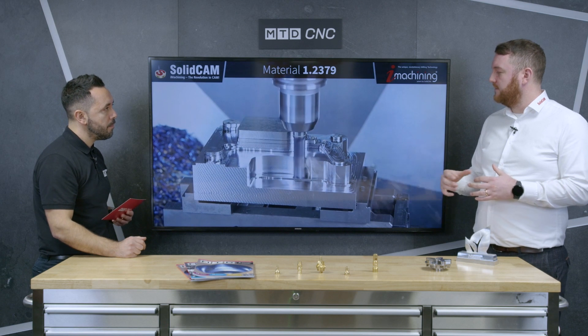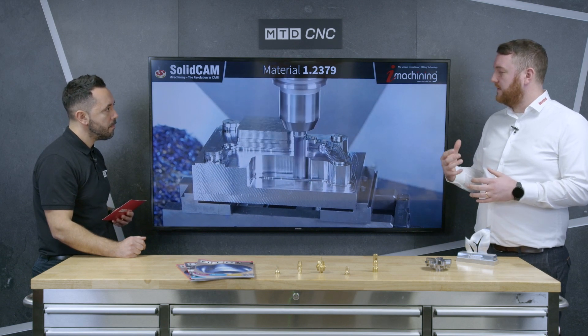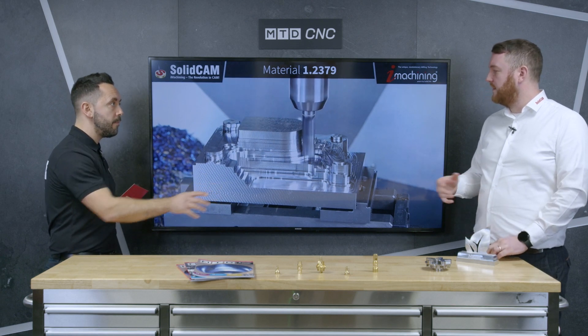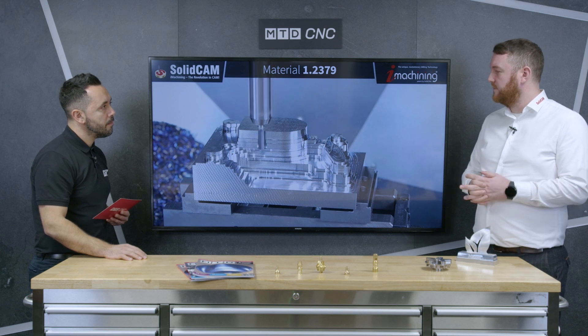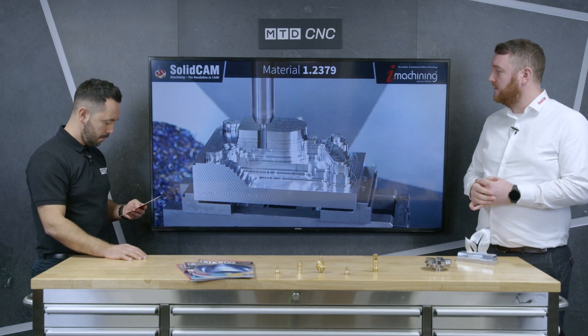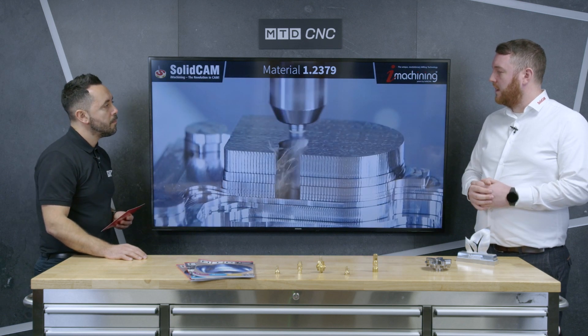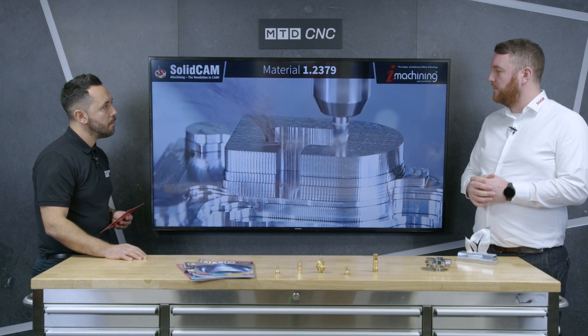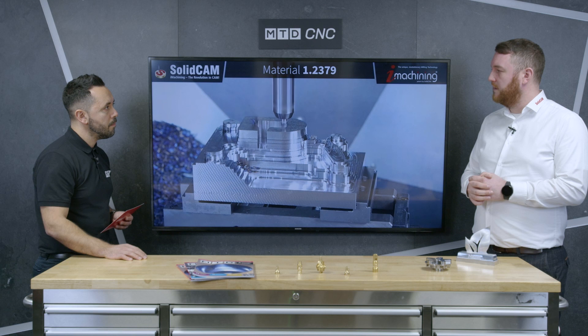The second stage of iMachining is the technology wizard. The wizard takes in data from the machine tool — we know the power at the spindle — it takes in all the data from the tool and the material, and then it produces its own depth of cut, speeds, and all the step overs and contact angles. This CAM strategy is unique to SolidCAM — developed by SolidCAM themselves, released back in 2010. It remains our big USP inside SolidCAM: high-speed iMachining.